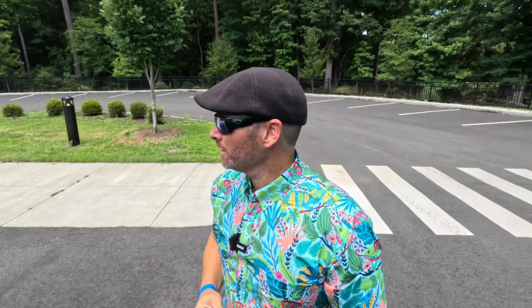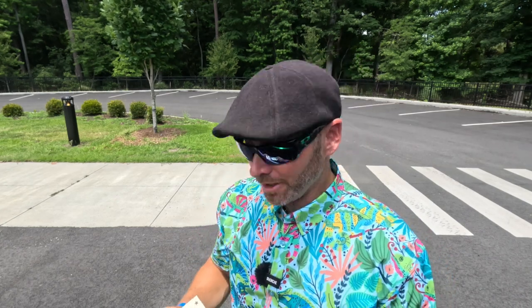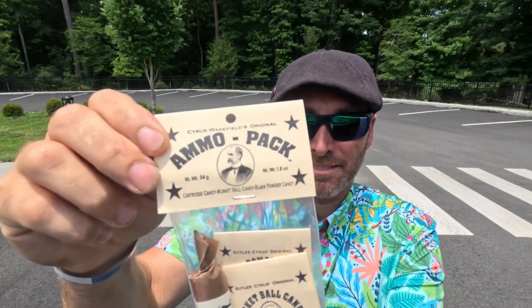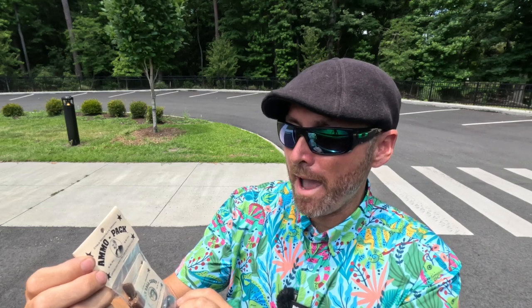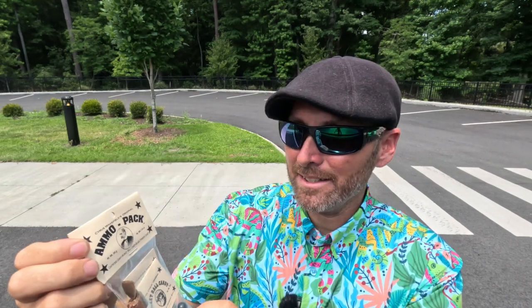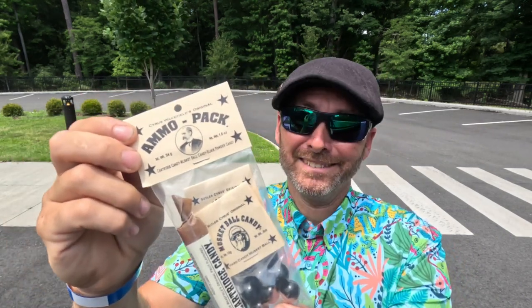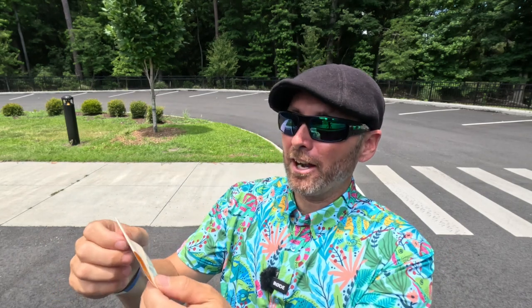You know there's times when you go into the souvenir shop and you just see something and say 'what in the world is that?' I had that moment. Look at this: Ammo Pack - Cyrus Wakefield's original ammo pack. Cartridge candy, musket ball candy, and black powder candy. What?